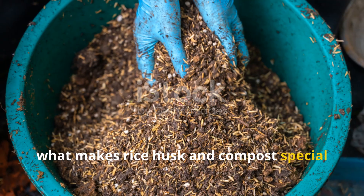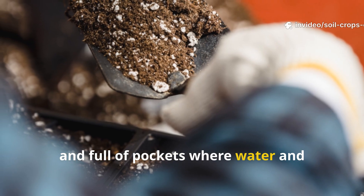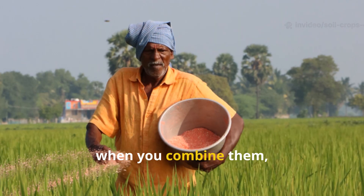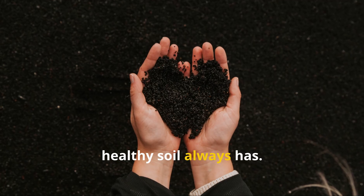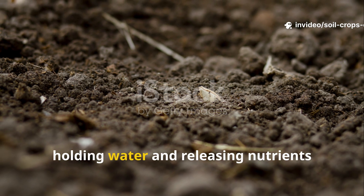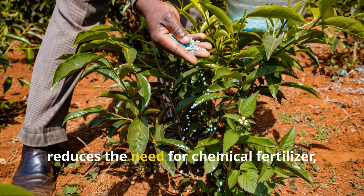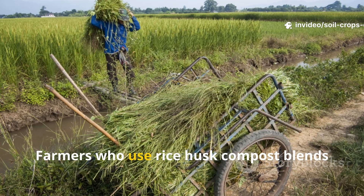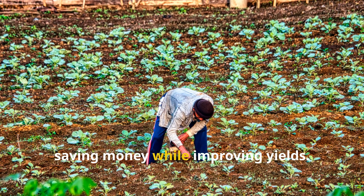What makes rice husk and compost special is how they work together. Husks make soil light, airy, and full of pockets where water and microbes can stay. Compost provides rich nutrition that plants can use immediately. When combined, they create humus — the dark, sweet-smelling organic matter that healthy soil always has. Humus acts like a sponge, holding water and releasing nutrients slowly over time, keeping soil fertile for the long run, and reducing the need for chemical fertilizer. Farmers who use rice husk compost blends often report needing 30 to 40 percent less chemical fertilizer, saving money while improving yields.